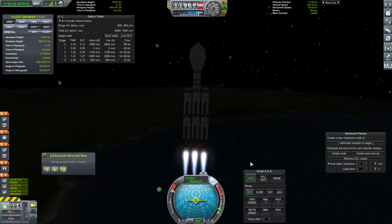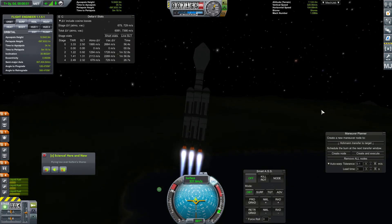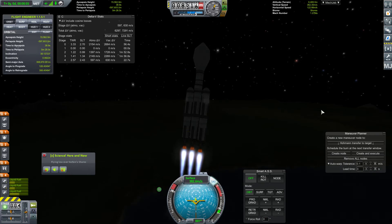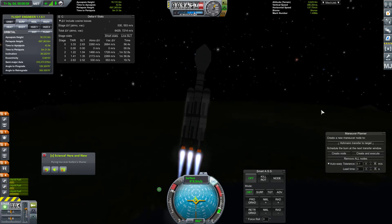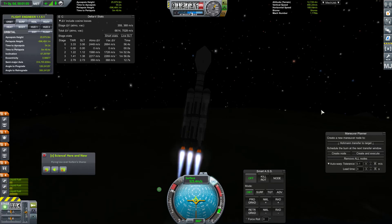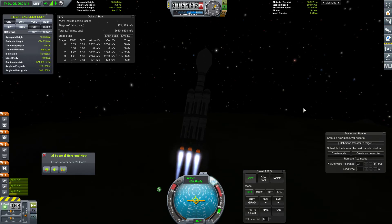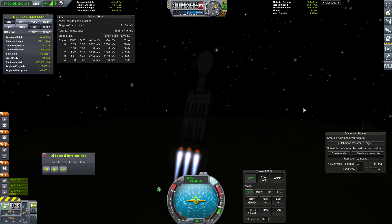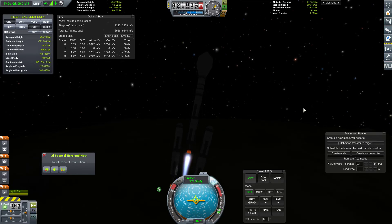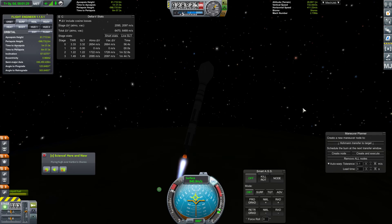We'll let the SAS just kind of guide us down a little bit here - we're moving pretty quick. Maybe move slightly over this way; we want our heading to be either 360 or zero, I believe they're the same thing. Okay, we'll be ditching this stage quite soon.